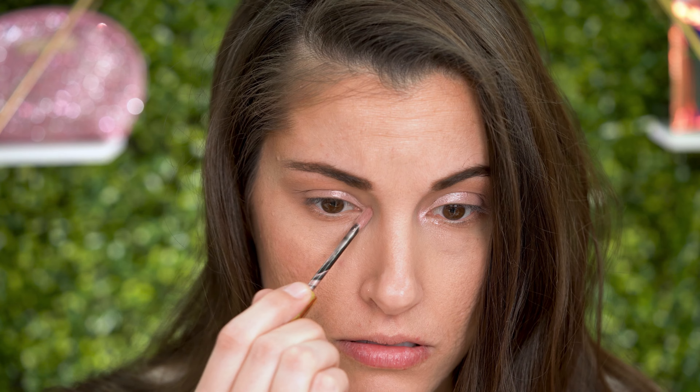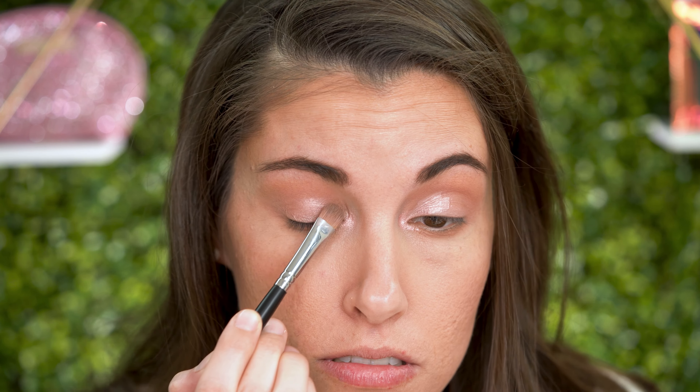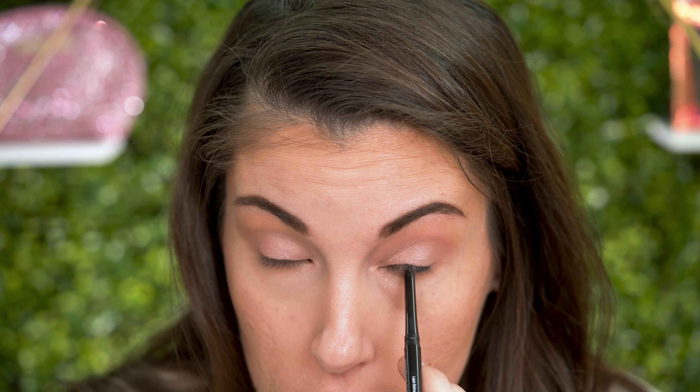Now I'm going to use Rosé Shimmer on the inner corner of my lid and the inner corner of my eye. This one's really, really pretty — it would look great as a highlighter on your cheekbone as well, because it catches the light nicely. So because I want the shimmer to really show up, I'm just going to pat it on my lids.